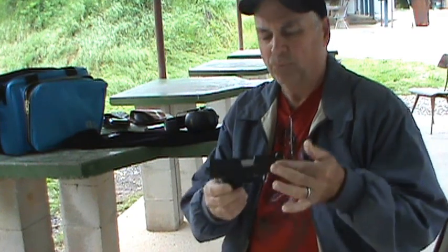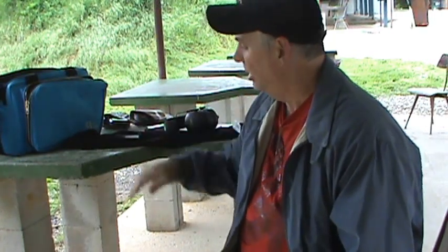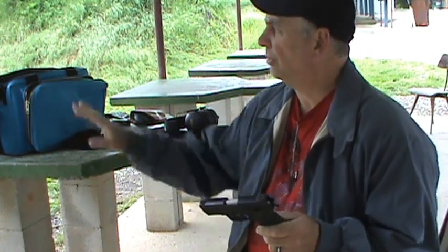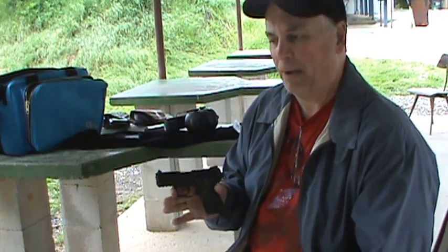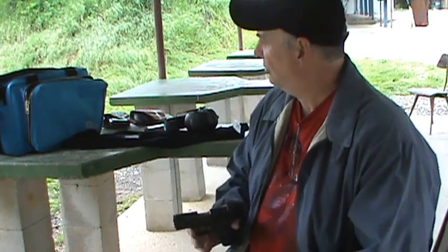I've got the little Ruger SR22. I've heard a lot of good things about this. I've always thought Ruger was just the king of the rimfires, so I'm going to shoot it today. I'm just going to shoot it at 25 yards — there's some real small silhouettes down there. I probably won't hit them, but mostly that's just to see how it feeds and functions and everything.